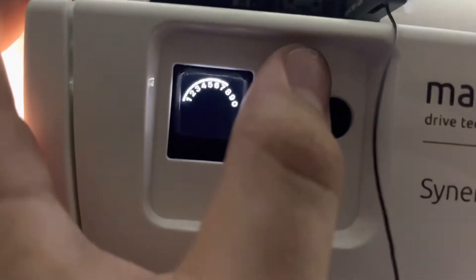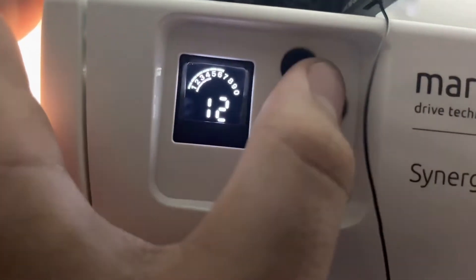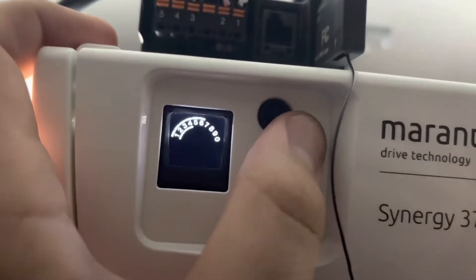Then we're going to go to level 6, menu 4. Closing speed is set at 12. Press P. I'm going to put it at 14, not 16. Press P.